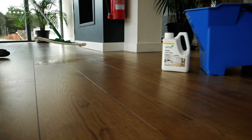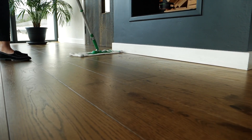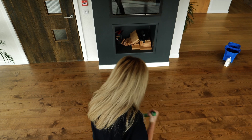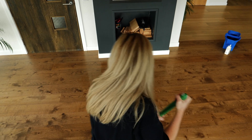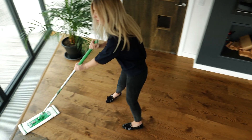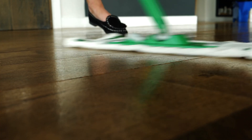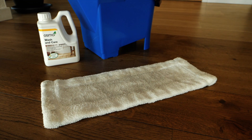Now work your way around the floor and repeat as needed. Wash & Care contains natural oils which keep the surface looking fresh. Depending on use and traffic, your floor should be cleaned weekly or fortnightly. Commercial floors in bars and restaurants will require daily cleaning. How satisfying to see the dirt on the mop afterwards.